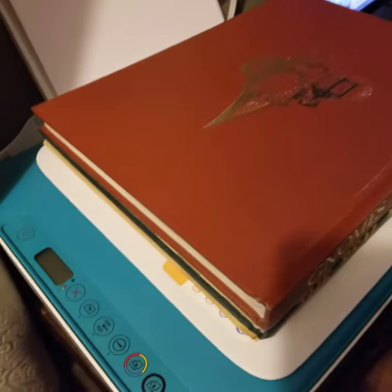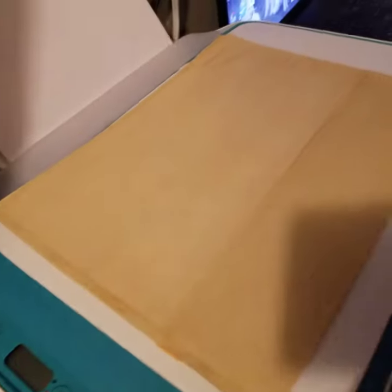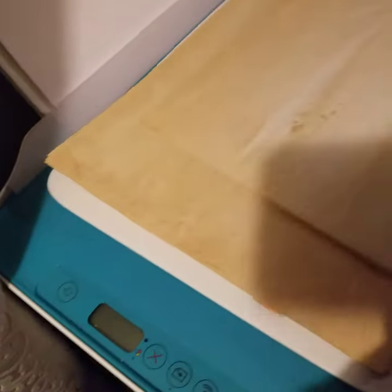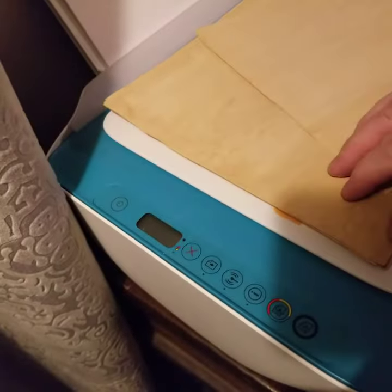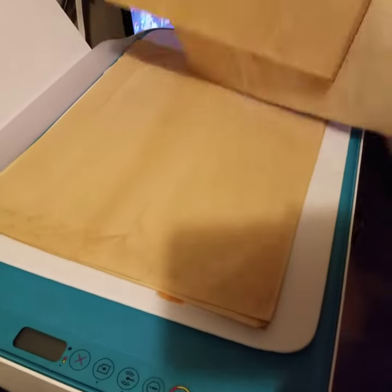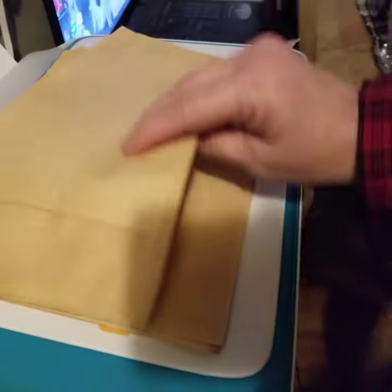I have them under these books, flattening them out, and I will show you. Let me find a place for the books. They came out — I'm very pleased for my first time. They're still a bit damp, but yeah, it did work and they did not stick together.